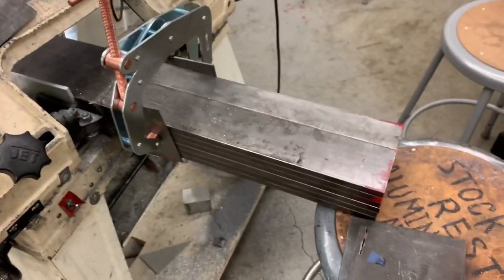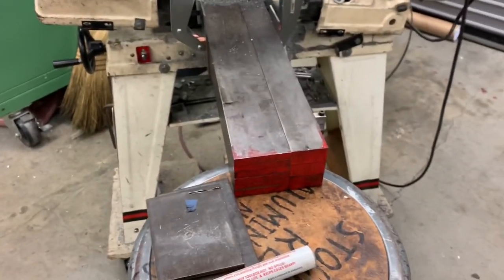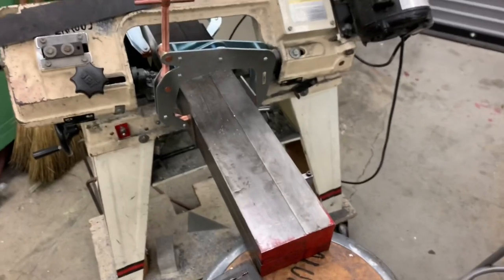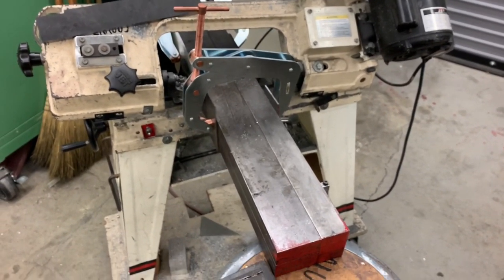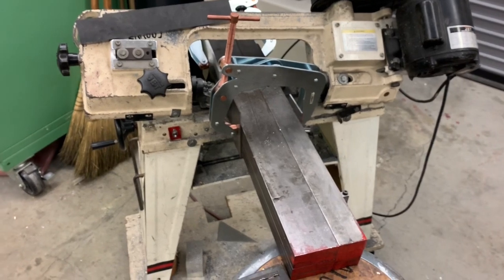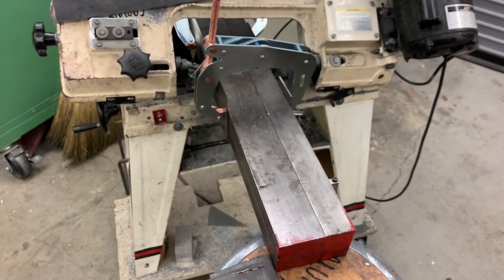Got a bunch of steel from our local industrial metal supply — if you have one around, they're awesome. Cutting it in half, then I'm going to cut the tenons and plates for all the dies I've been making. This is why companies charge a lot of money for these, because this was about five hundred dollars worth of steel, and you have to have the time, machinery, and know-how. This is only step one to gang them up and cut the smaller plates.